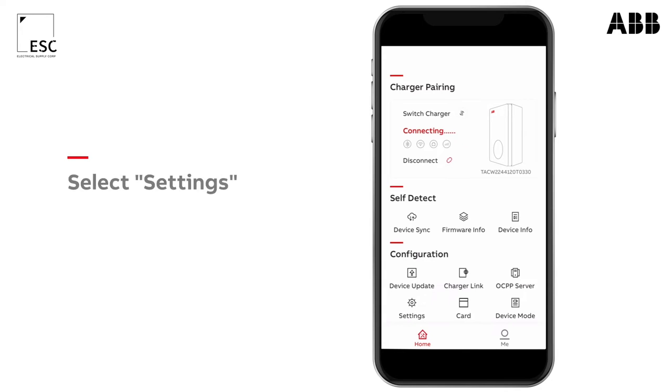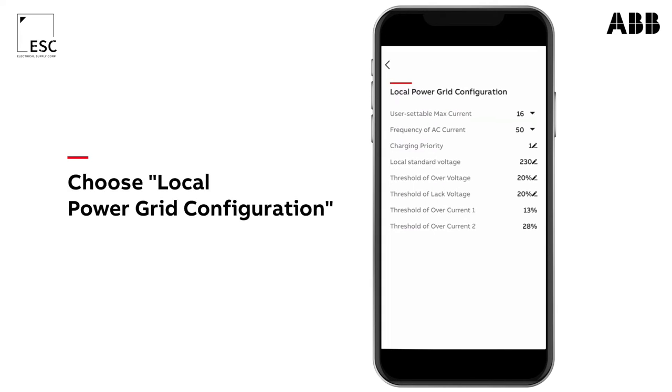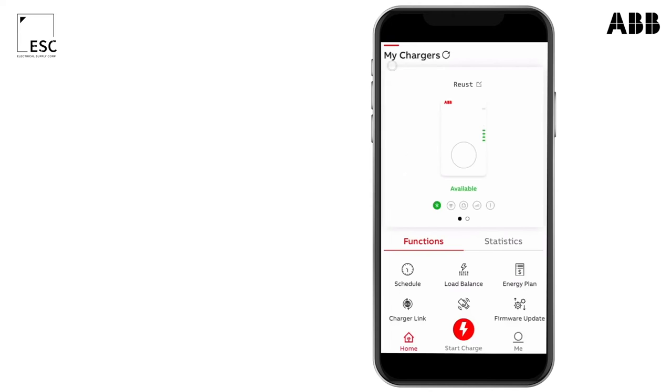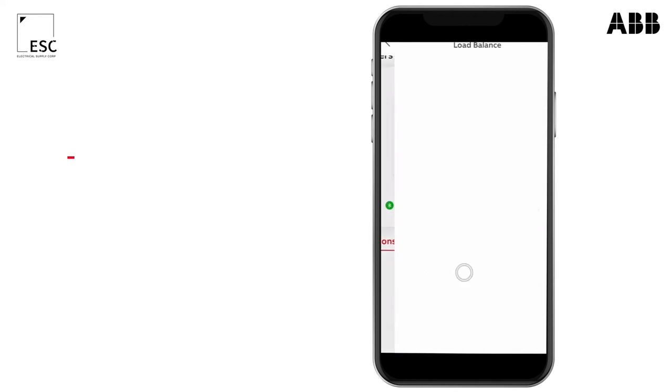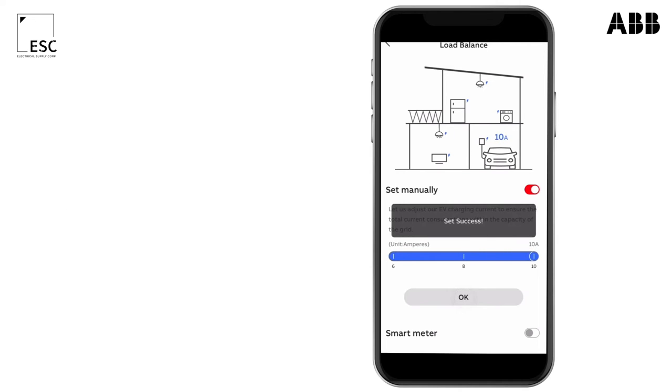To limit the maximum current on your charger, press settings, then local power grid configuration. The charger is now visible in the charger sync app. The user can't exceed the maximum current.